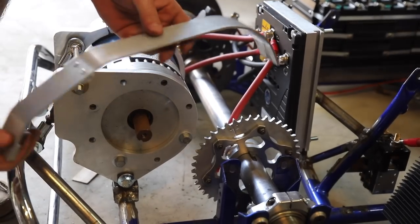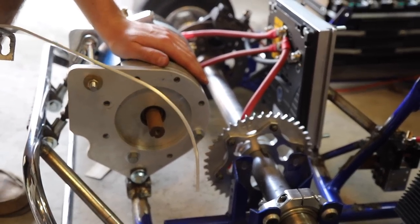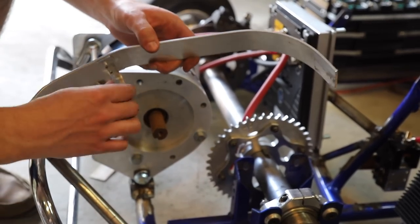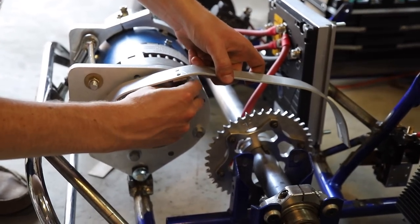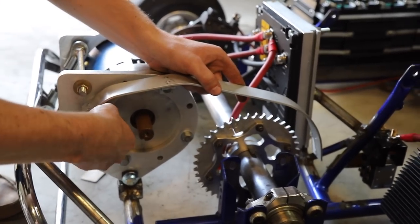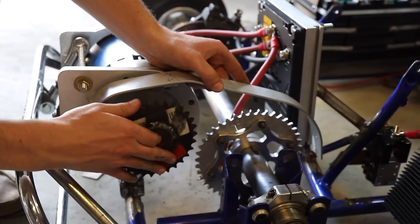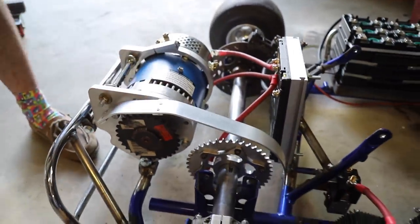I just made this little chain guard because this is a high-horsepower application and our head is going to be right over here — we really want to be safe. It's simple: it uses these two motor mounts right in here so it will pivot with the motor, and then it guards our chain. That keeps us nice and safe.